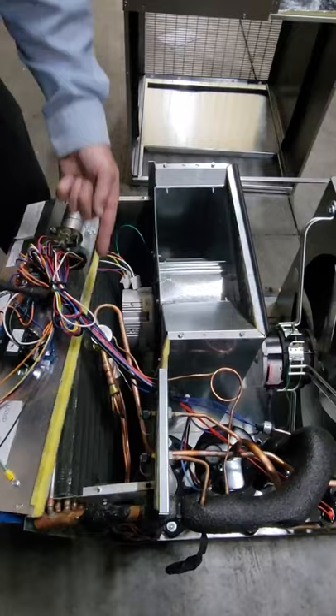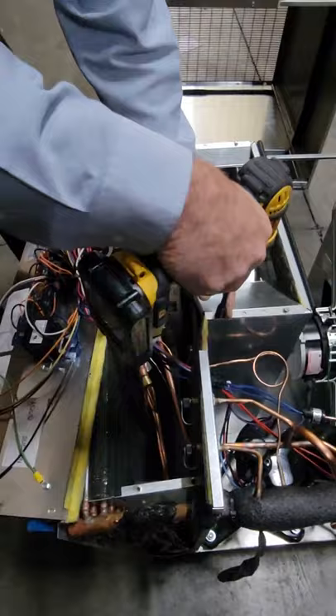Here you can see the TXV. These refrigeration lines have a little bit of give — they'll be in our way, but we can work around them to get the blower assembly out.